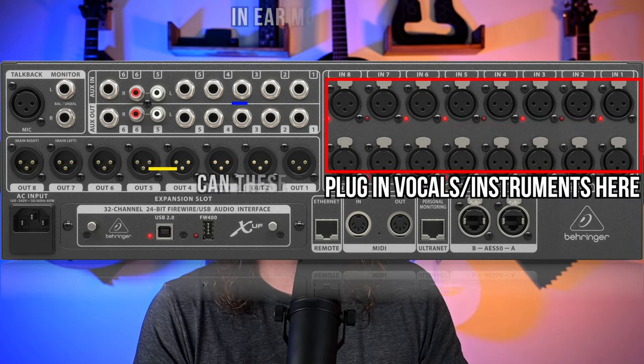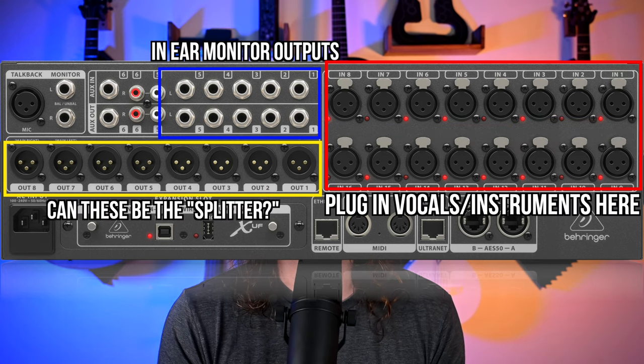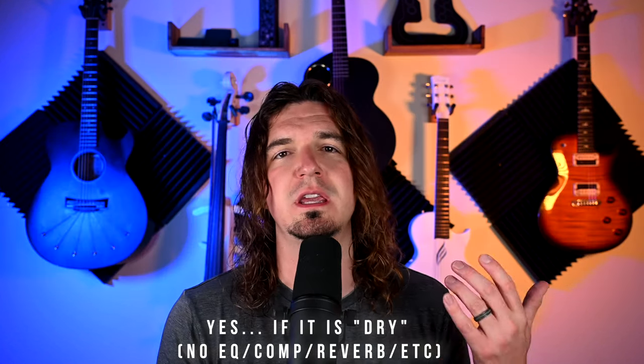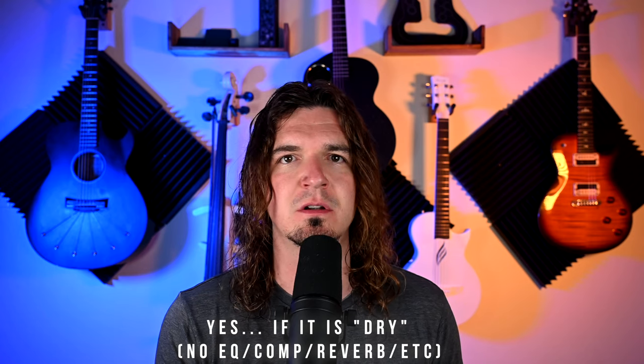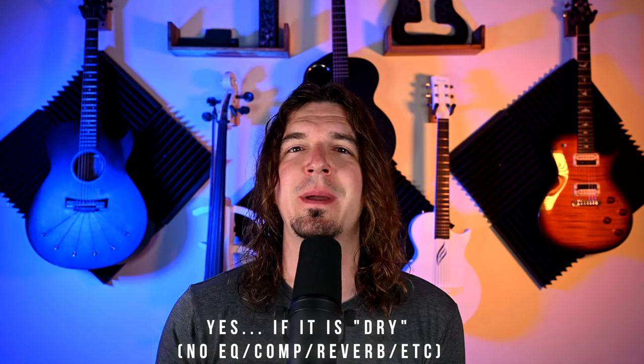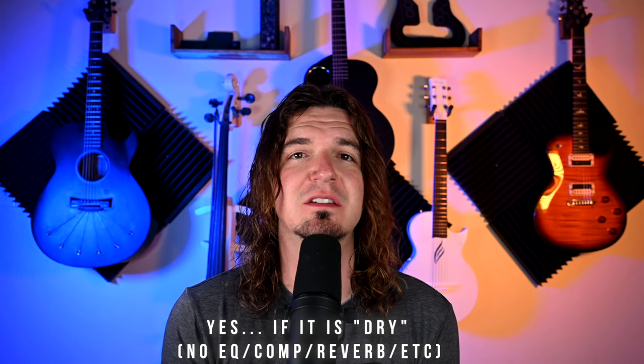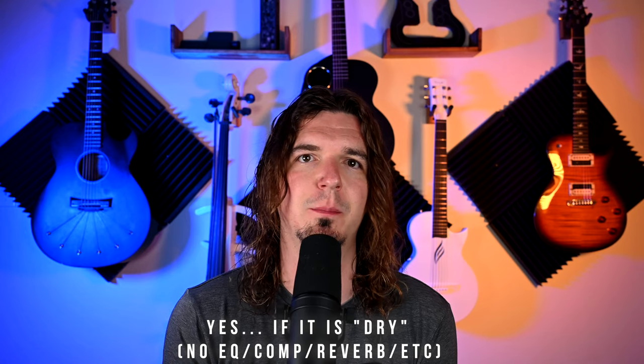Another common question I get is: can I just send them an output from my mixer? For example, if you have six outputs from your Behringer X32, can you just send those six outputs? The answer is usually yes, as long as it is a dry signal. You don't want to send a signal that's already been gain staged, EQ'd, and compressed — you want the front of house engineer to handle the compression, EQ, and processing on their end. Sending a dry signal, or at least a signal with as little processing as possible, is definitely the best approach.